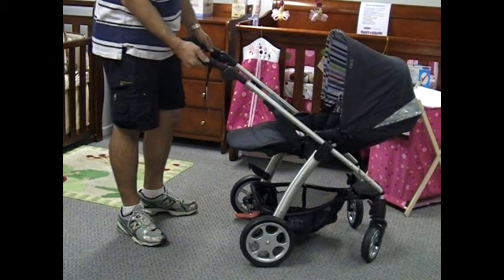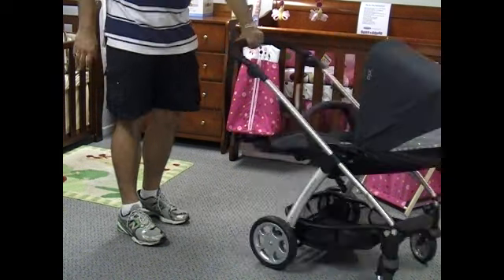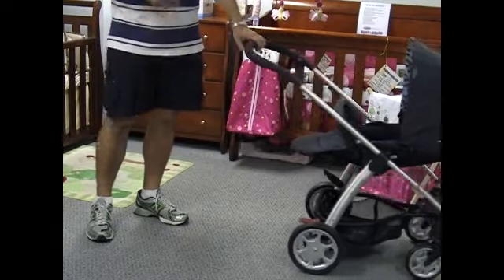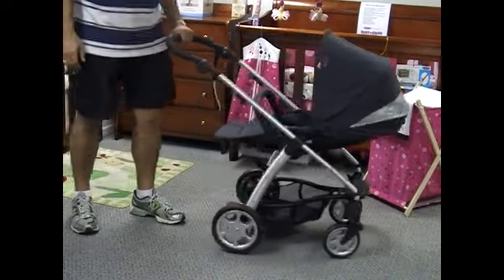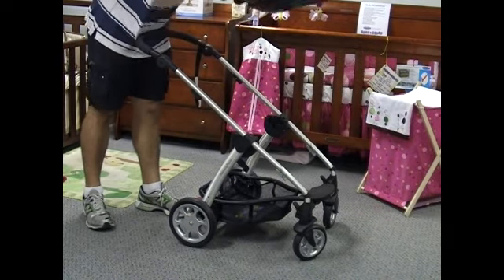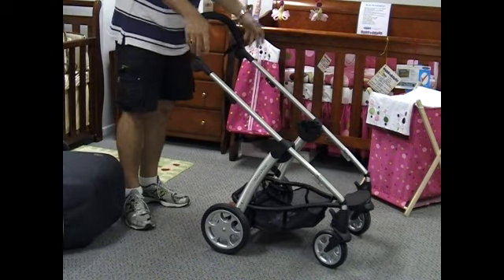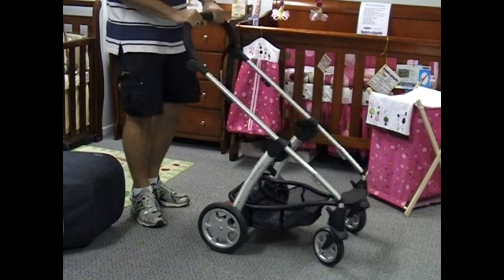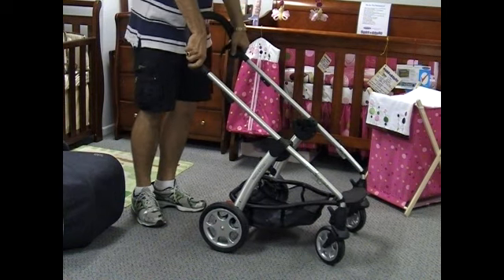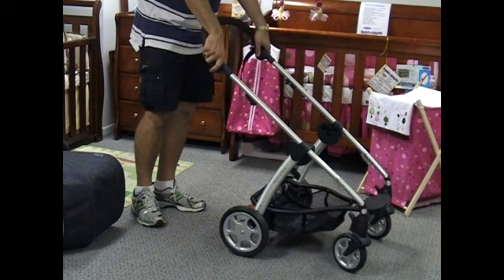The handle is a very nice soft foam and it's a full handle, so you can steer it one-handed very easily. Because the chassis is so lightweight and they use bearings in the wheels, it steers beautifully. To remove the seat it's as simple as just lifting it out. The handles are height adjustable — for someone at six foot three like myself this feels a little bit high, but they're built for all heights of adults. It's multi-position, so you're not locked to just one or two positions.